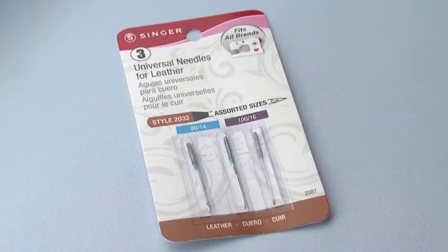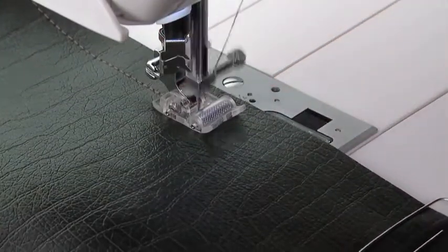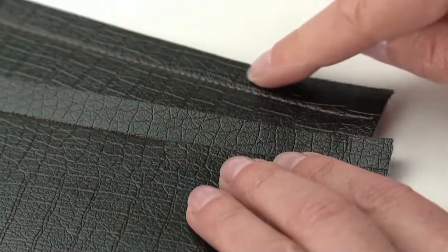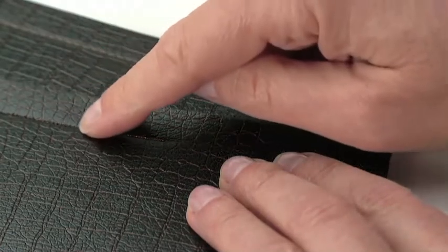When sewing leather and vinyl fabrics, a Singer brand leather needle, style 2032, is recommended. Use paper clips to hold the fabric together, as pins leave permanent holes in the fabric. Use a straight stitch and lengthen the stitch setting to at least 4mm to prevent perforation of the fabric at the seam line.